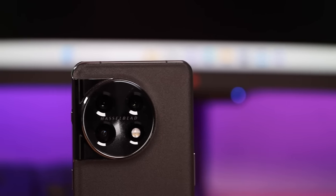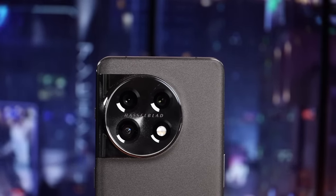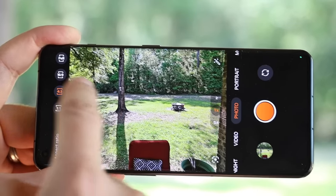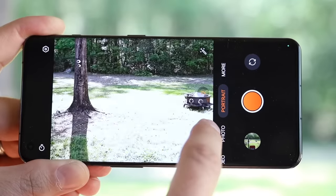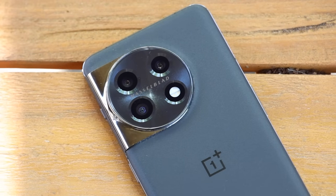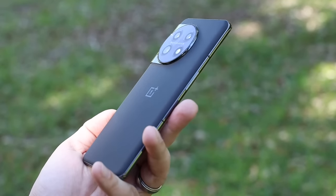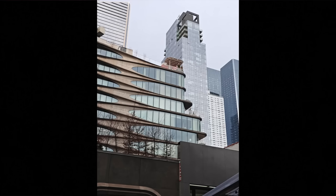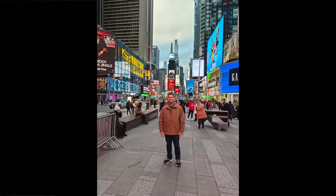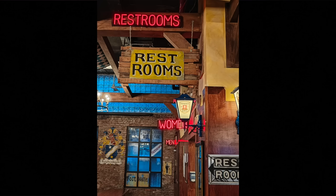With OnePlus phones in the past, the camera has always been a bit of a pain point — it was always like 'this phone rocks except for the camera.' The OnePlus 11 changes all that. This is definitely one of the top cameras I've been able to test out this year, and I was able to get stunning, incredible photos regardless of whether I was shooting in the daytime or nighttime. The OnePlus 11 includes a 50 megapixel main shooter, a 48 megapixel ultra-wide lens, and a 32 megapixel telephoto zoom lens with 2x optical zoom. Photos in automatic mode were sharp, bright, and I really love the colors — mostly natural with a slight lean toward saturated.